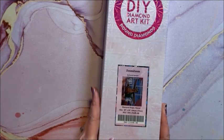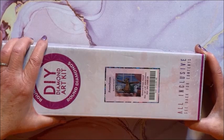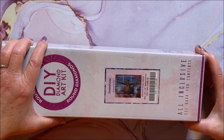Here we have Zoom Zoom — isn't he cute? This is a round and it is 64 by 51.